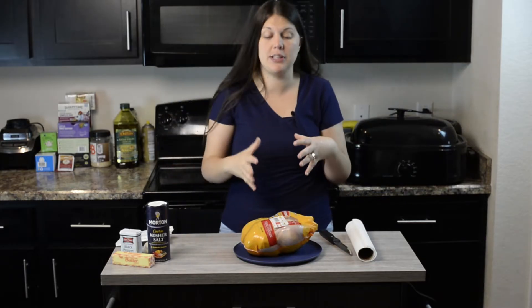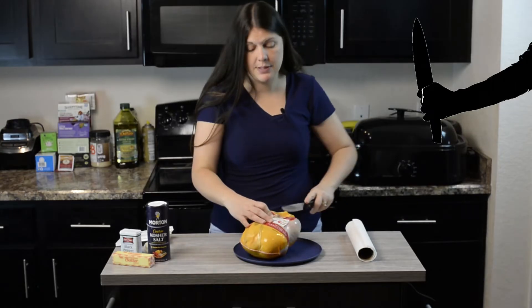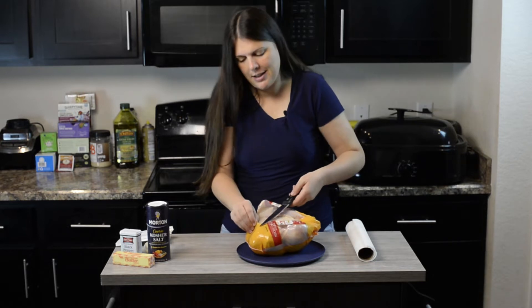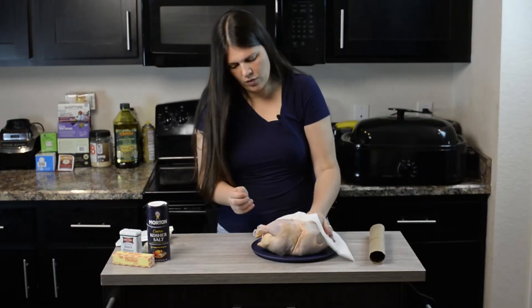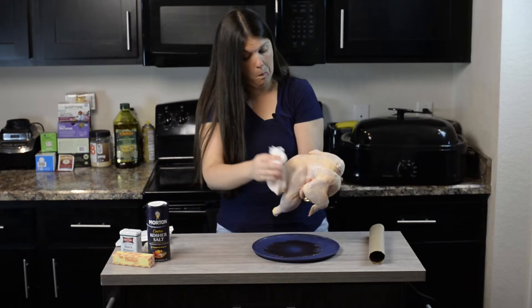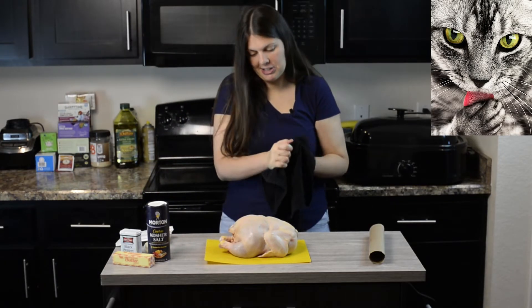Now we're going to open up our chicken and pat it dry with some paper towels. Make sure your chicken is thawed — that's very important. This is not a recipe for a frozen chicken. Just pat it dry.